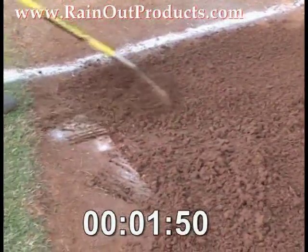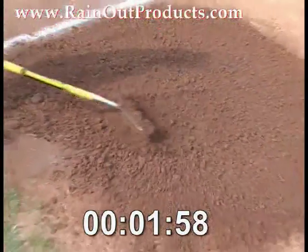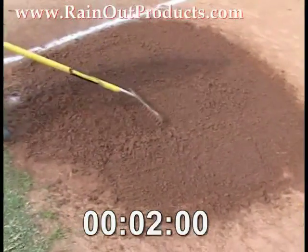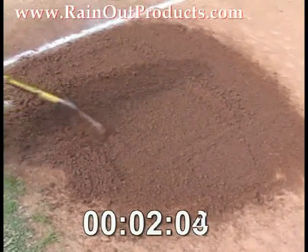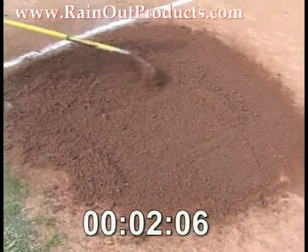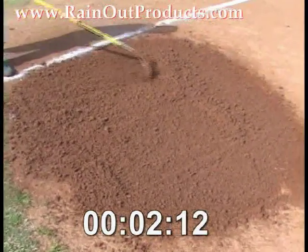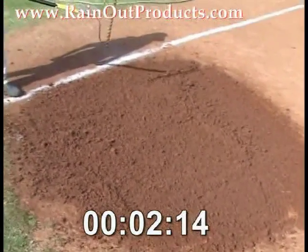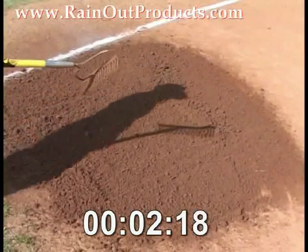Now let's talk about what you have to use besides the 10-pound bucket of product — you need the proper rake. You need to have a rake with some bigger tines on it. If you try to use a small-tined landscape rake, it's not going to work because you have to allow the dirt to be able to work between the tines and the rake. So the rake is a very important piece of this. You've got to use a rake big enough to allow the dirt and the product to interact and work through the tines of the rake.